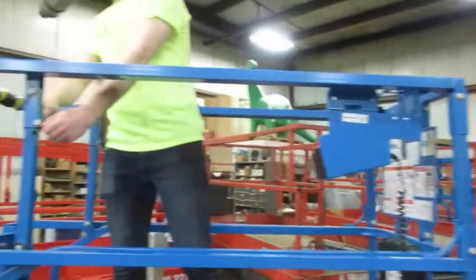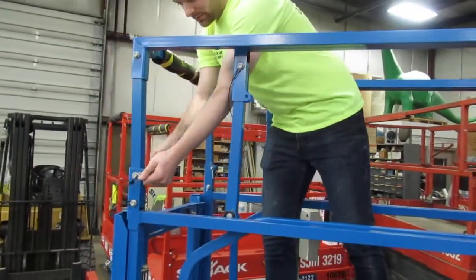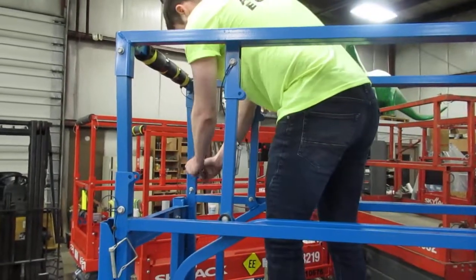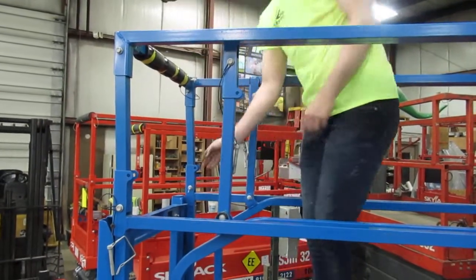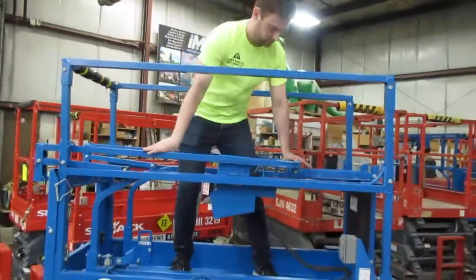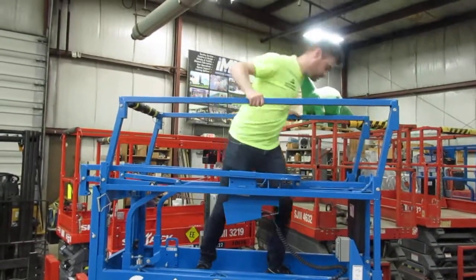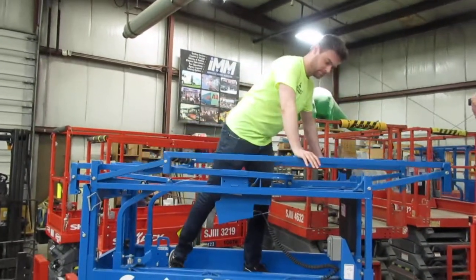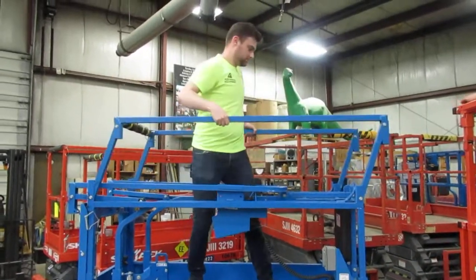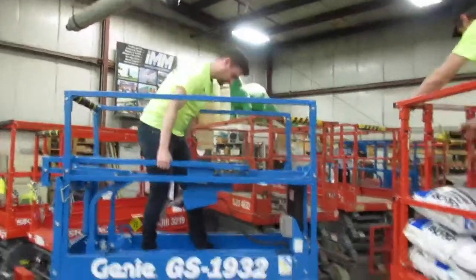Genie also has this similar setup. It's going to have four pins for you to pull — two are on the extension deck and two are near the rear gate. Once you have the four pins pulled, one rail section is going to go to the rear and the other one goes forward. Once you make it through your doorway, go ahead and set your rails back up, pin them, and put the platform control box back in the location it needs to be to operate the controls.